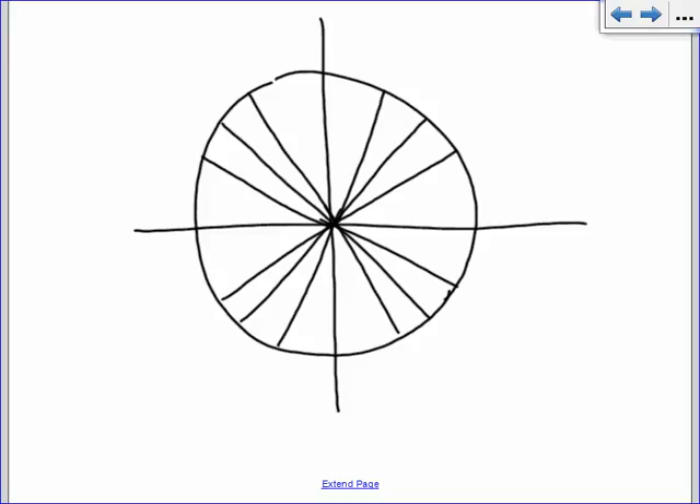All right, so the unit circle — the first thing that we usually do are the degree measurements, which you guys are all very comfortable with. We love degrees. So we have zero degrees here, where your angle is not open at all. If it opens all the way around the circle, then it's 360 degrees. We know 180 degrees is across the circle, and 90 degrees is at the top. Likewise, 270 is here.